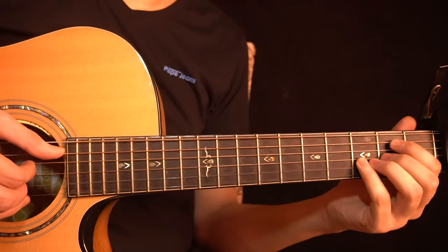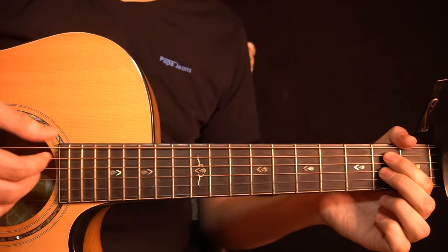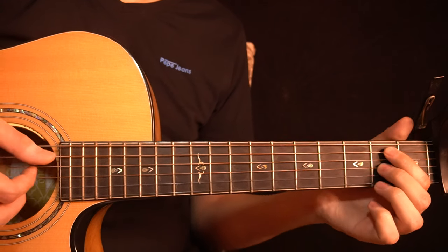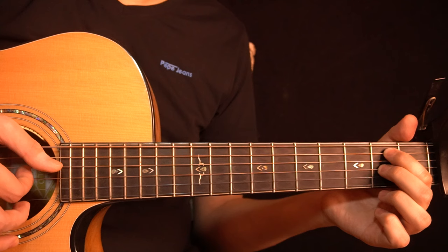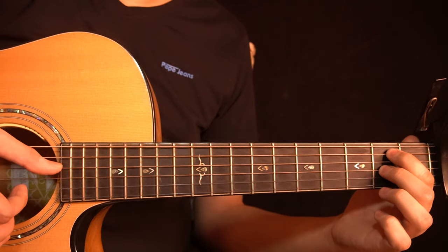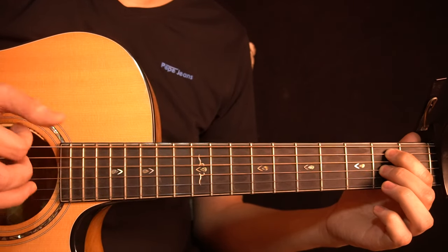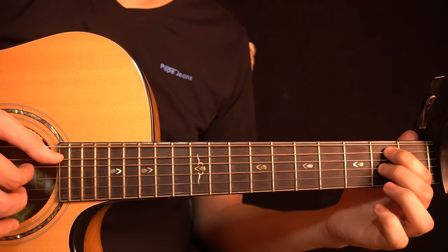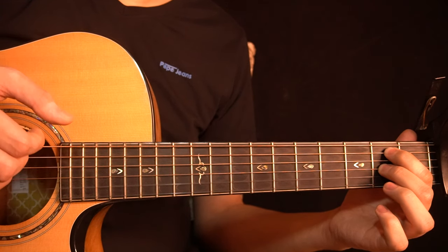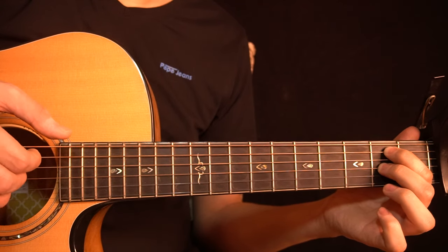After that you have this next part. On the left hand you change to this chord where you're holding the 2nd fret of the A-string and the 2nd fret of the G-string. You start by playing the A-string first, then you play the open D-string in between, then you slap and ring the open D-string and the 2nd fret of the G-string together with a slap. In the end you play the open B-string once.